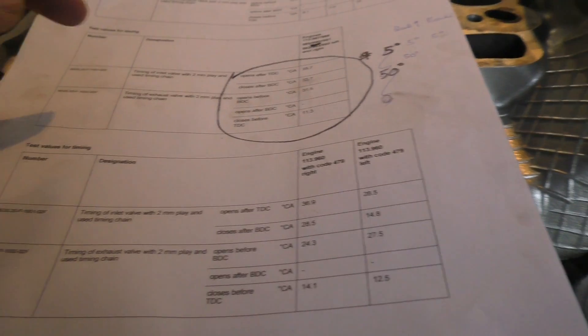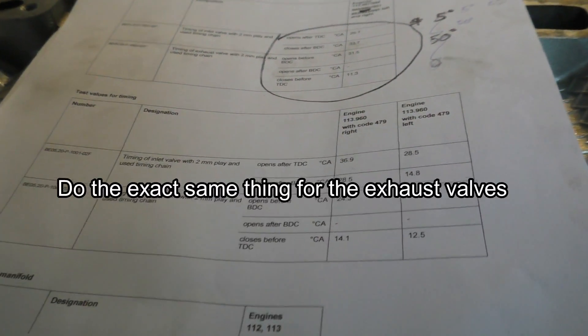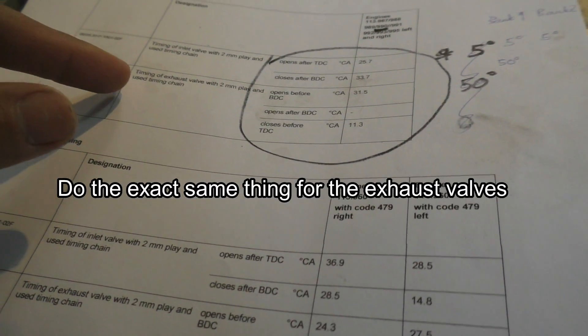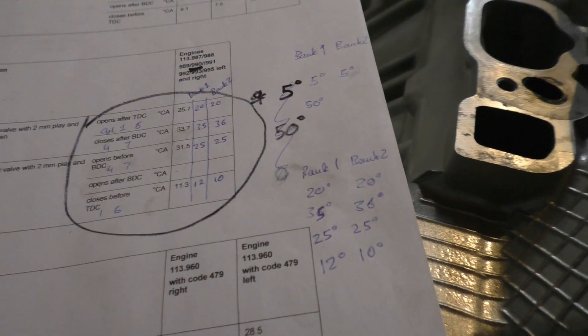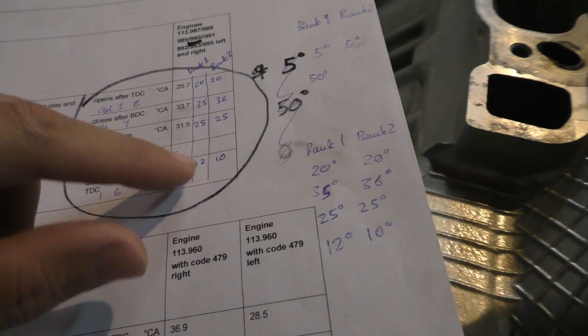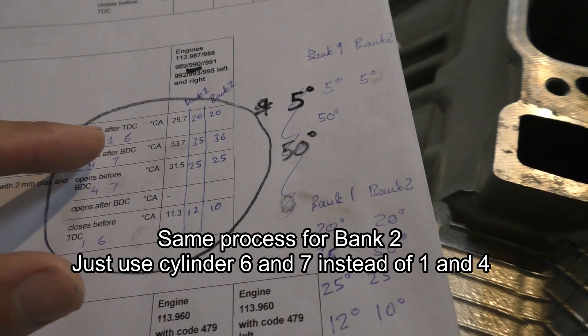I'll note that number for the closing of the intake valves. Now I know when my intake valves were opening and when they were closing. Next I have to measure the values for the exhaust valves. Here are the final numbers I got after doing the test — these are the numbers for bank one and these are the numbers for bank two.